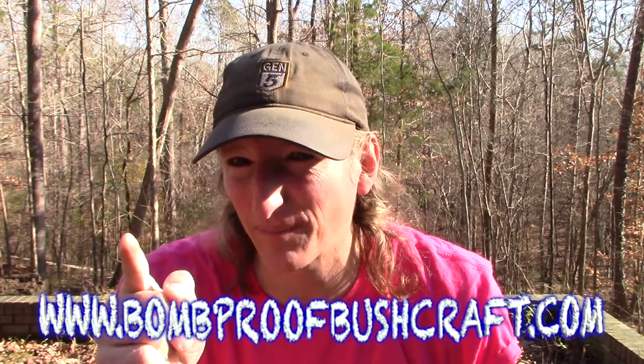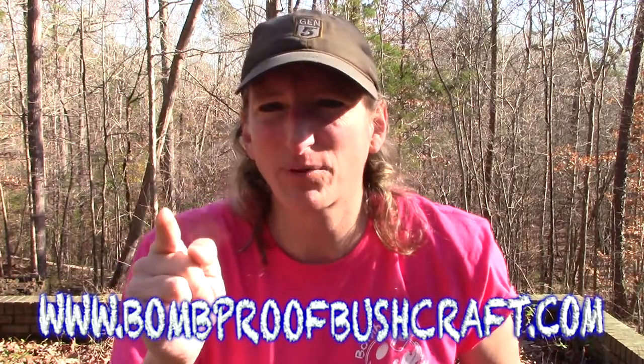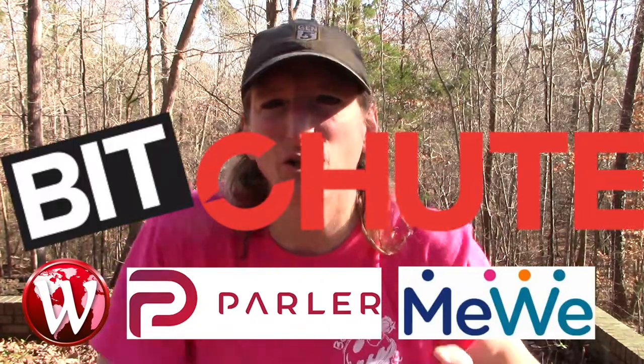Do me a favor — check me out over at www.bombproofbushcraft.com. Christmas is coming up, get some good gear for the bushcrafter and survivalist in your family. Also check me out on Wimkin, Parler, MeWe, Bitchute, Rumble, and YouTube.